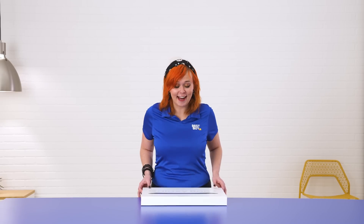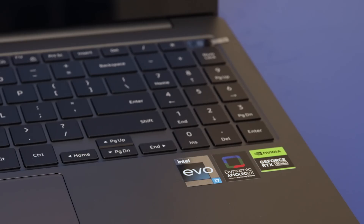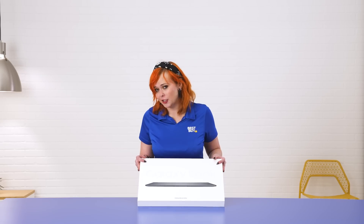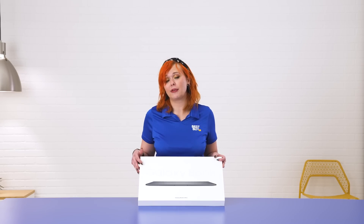Hi everyone, my name is Allie and I would like to present to you today the Galaxy Book 3 Ultra. This super cool computer actually has a lot of special things about it. You get those customizable specifications, a 16-inch display, and a very portable form factor.